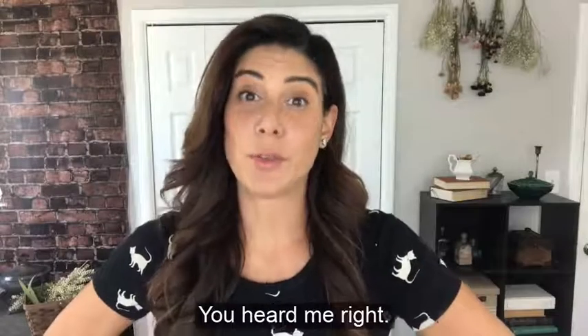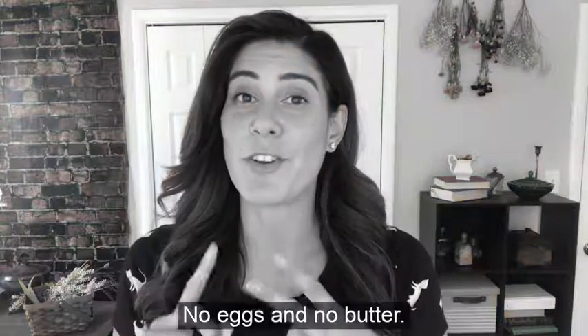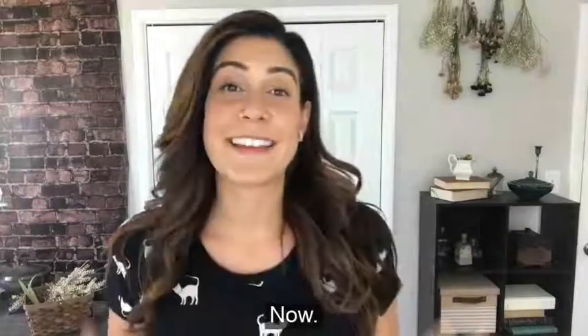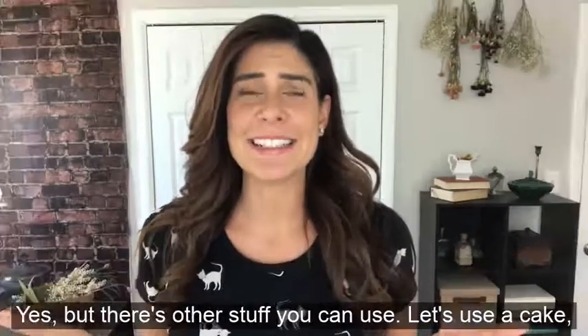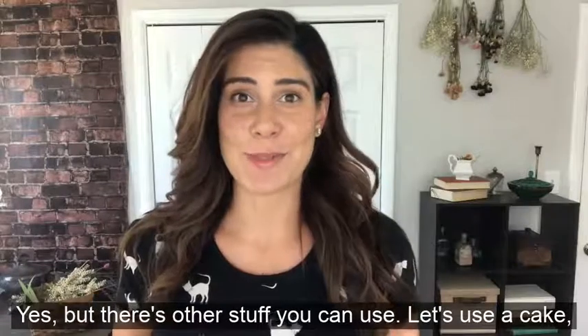Yep, you heard me right — no milk, no eggs, and no butter. Now I know what you're thinking: isn't that like the basis of all baking? Yes, but there's other stuff you could use.